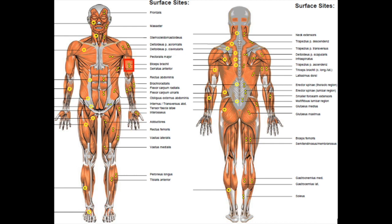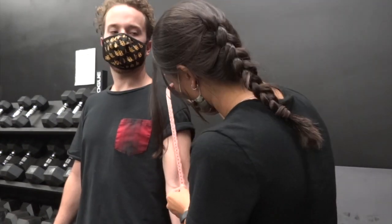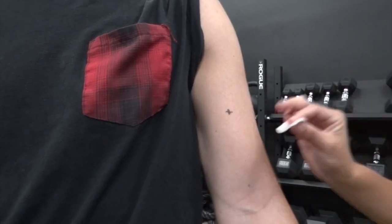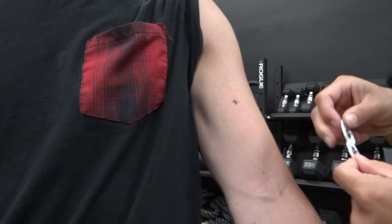Prepare the electrode and the receiver for the first experiment. Locate the muscle belly of the biceps brachii by making a line from the medial acromion to the cubital fossa and mark an X one-third of the way from the cubital fossa. Wipe the area with an alcohol wipe and allow to dry. Place the electrode over the marked area parallel with the muscle fibers.